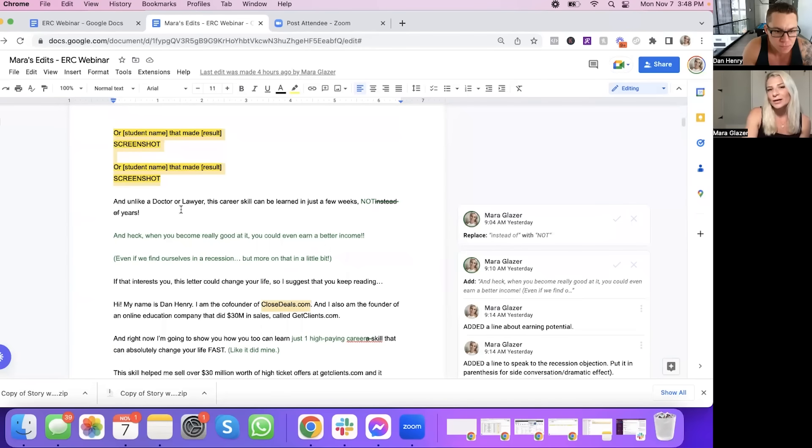"Unlike a doctor or lawyer, this career skill can be learned in just a few weeks, not years. And when you become really good at it, you can even make a better income — even if we find ourselves in a recession. But more on that in a little bit." I like the anchor, because one of the things I'm really worried about is people coming to this page and wondering if this will still work with the current economic climate. We want to bust that objection before it even becomes a thing. "If that interests you, this letter could change your life — I suggest you keep reading."